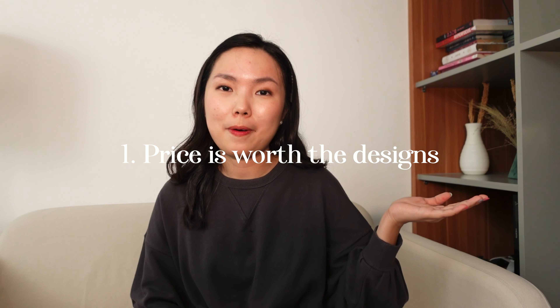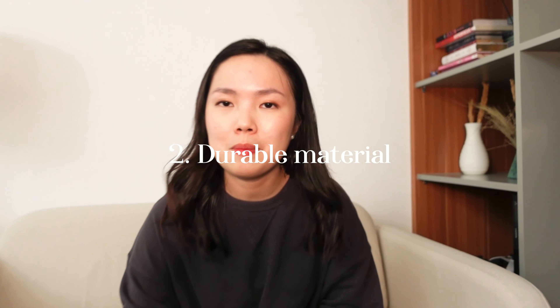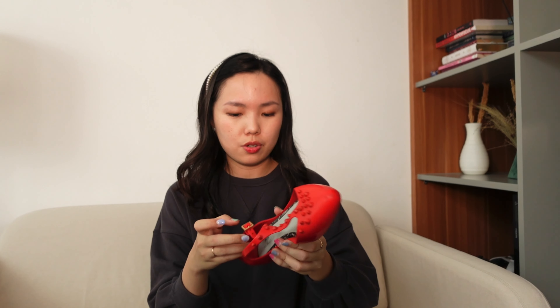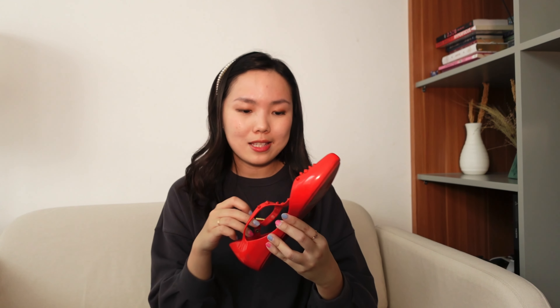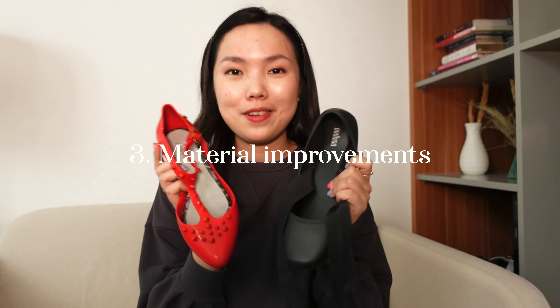If you compare the price and the designs, I think it's worth it. The material is durable too — I mean, this pair is 9 years old but it's really good. There's no damage, just a little scratch, and it gets a little bit dirty but that's okay. They definitely have improvements, so that's why I have faith in Melissa's shoes again. The quality of the jelly is different — this one is thinner and this one is thicker with a smoother material.